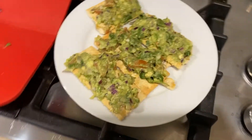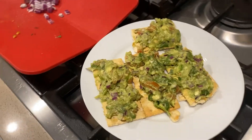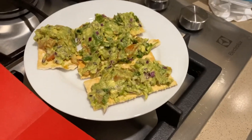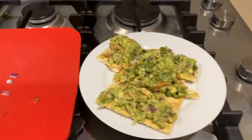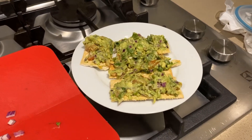We serve here — evening snack is ready! I hope that you will like my video, subscribe to my channel, and see you in the next video. Bye bye guys!